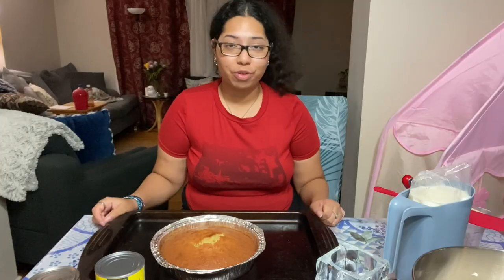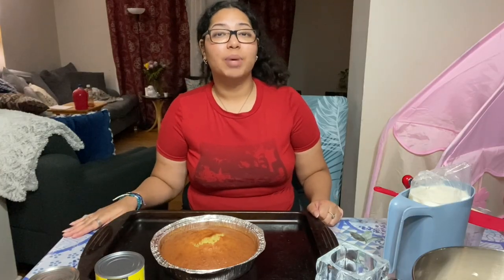Our cake is in the oven — it is going to be baking for 55 minutes to an hour. As I said, time consuming cake; it's really just having to wait around. I will see you guys in an hour. All right everyone, it's been a few hours to be honest, but the cake is pretty much cooled now.